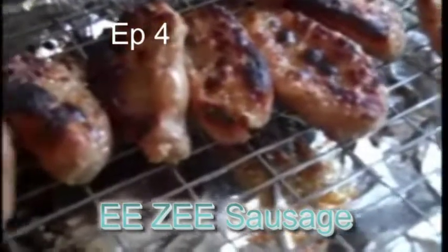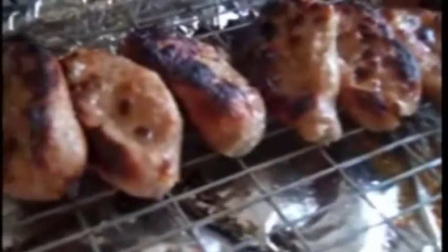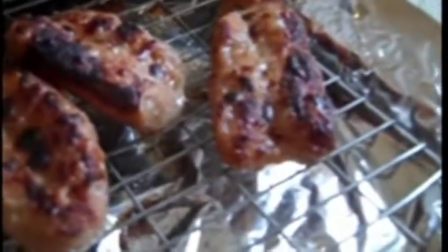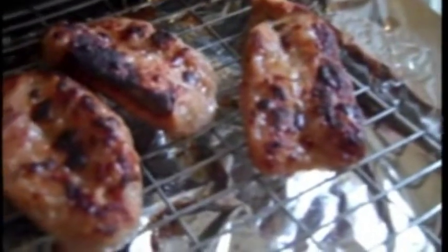Here's a quickie for you guys — sausages! What I do is slice them and open them up so they're flat. That way they cook quickly, which saves you gas, electricity, or what have you, and you can see when they're cooked.